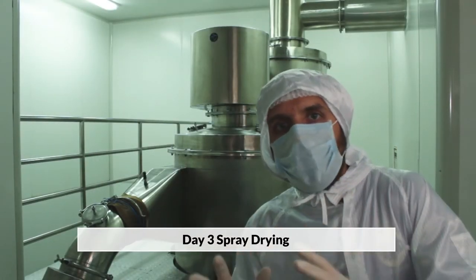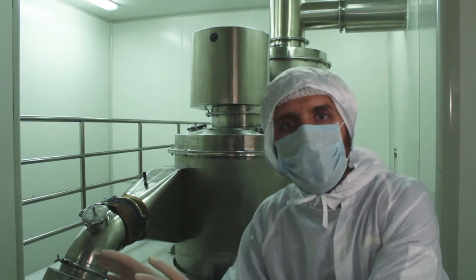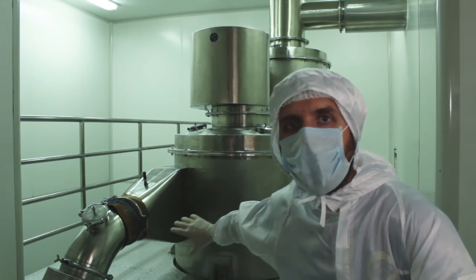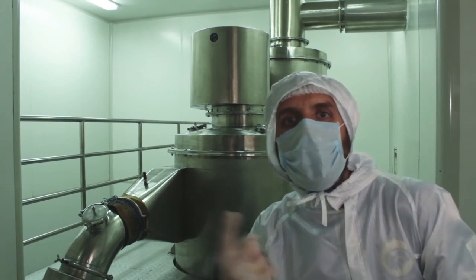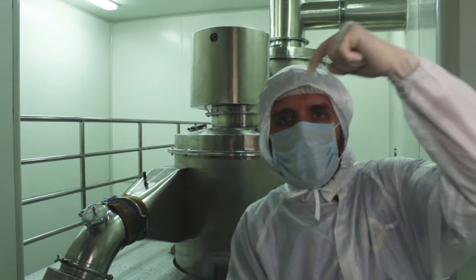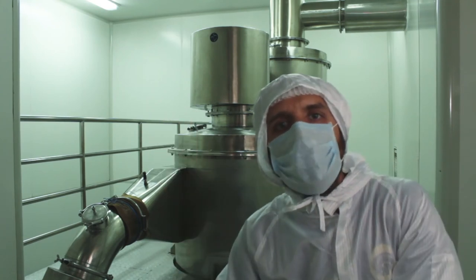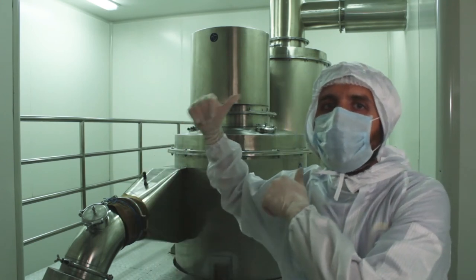This is the top of the spray drying system, just behind me. Our solution from the tank, which is stirring it at about 85 to 90 degrees, comes through that pipe behind it and goes into the big column, where the wind circulates at about 170 degrees Celsius. The solution goes in from the top, the wind circulates and dries it off, whipping out the moisture content, and at the bottom we get the powders. All the steam exits from the top behind me.